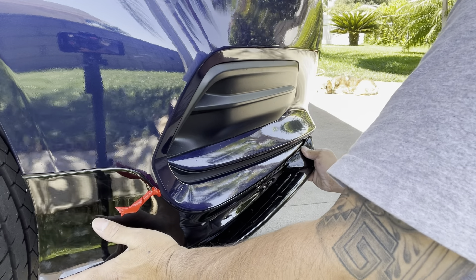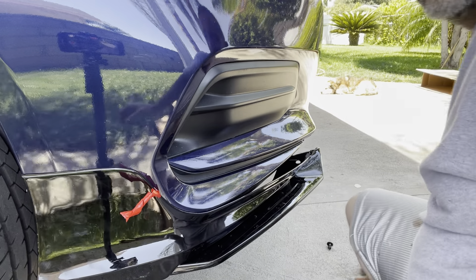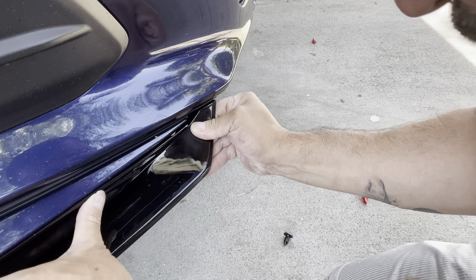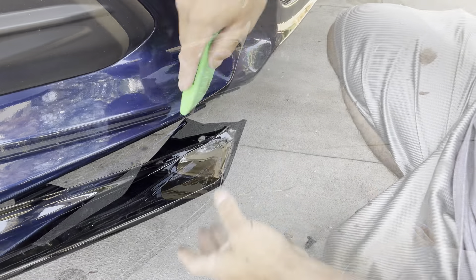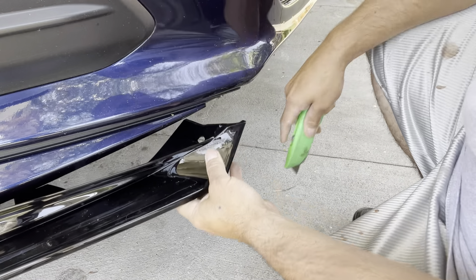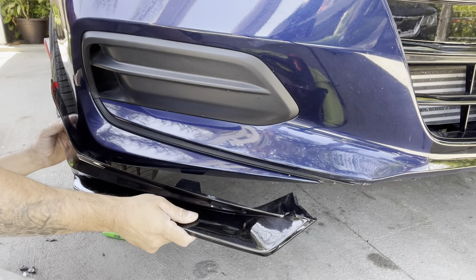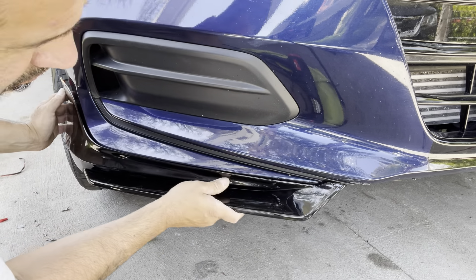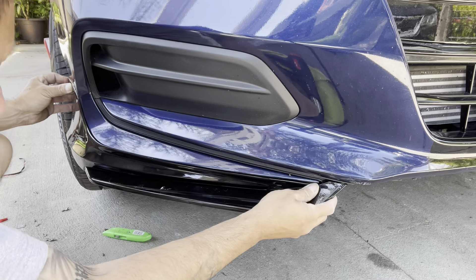So once you got the test fit done, you're gonna clean it real quick with some alcohol. Where you want to clean is right here at this edge and all along. Then grab the double-sided tape and when you put the tape, you want to put it not too high — that's the mistake I made the first time. Put it a little bit lower, about a quarter inch from the top or less, and run one long strand all the way across. Make sure it's on right.